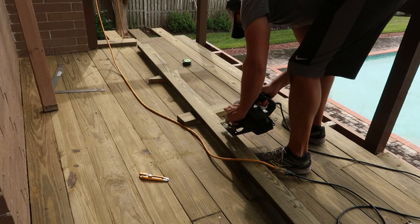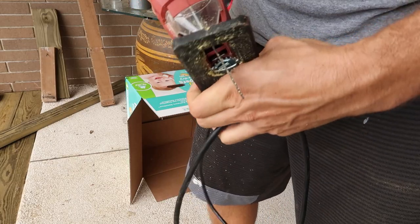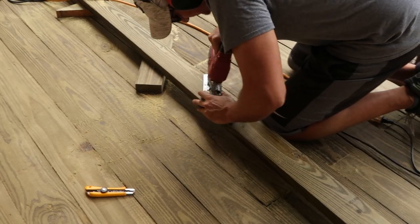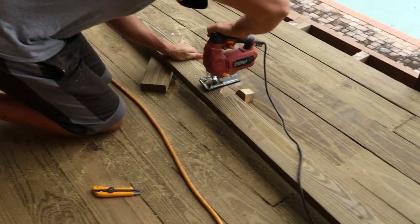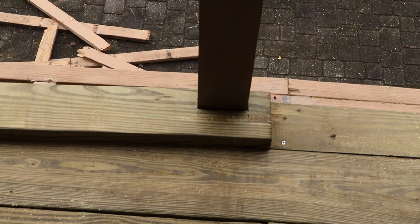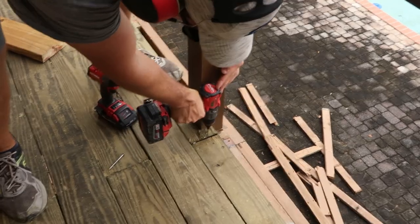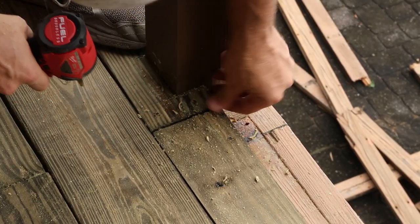To cut out the space I started with a circular saw to make some starter cuts, then transitioned to a jigsaw orienting the blade slightly at an outward angle. I did this because the saw blade sometimes bends inward, and it is helpful to have more room at the bottom of the cut for installing the deck board. In hindsight it probably would have been easiest just to complete the entire cut with the jigsaw. I pre-drilled the board near the cutouts for the post to minimize splitting, then secured the cut board into place using the screws.